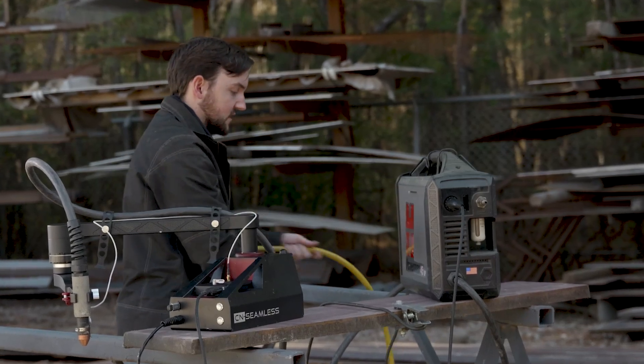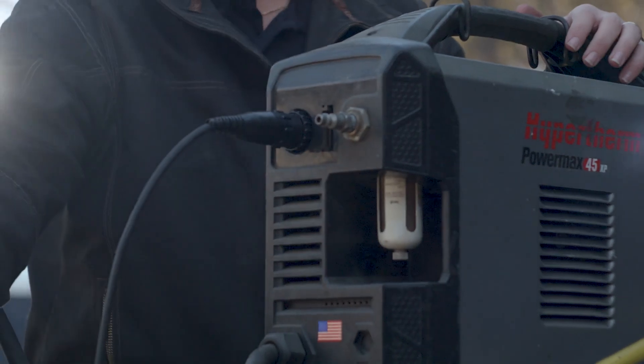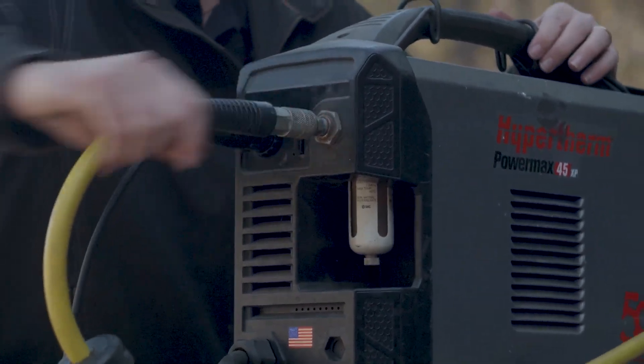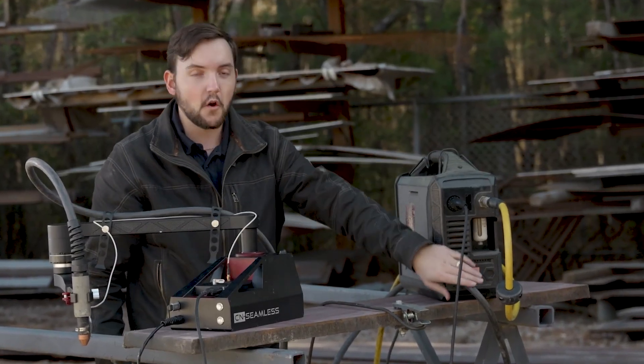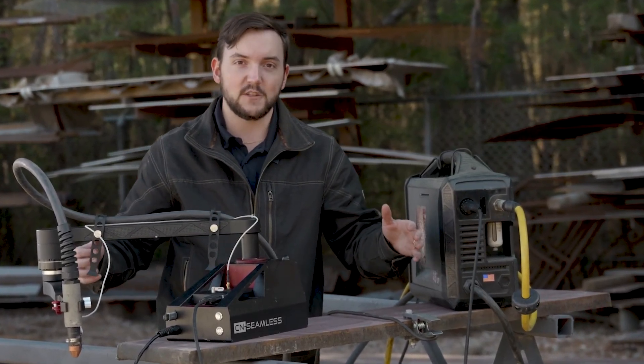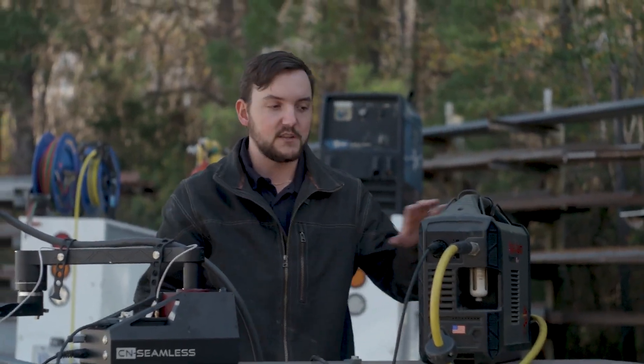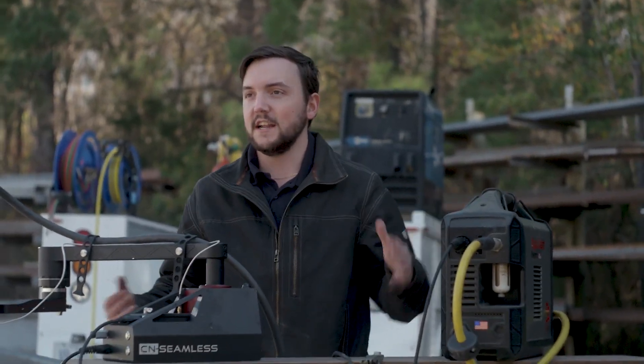Every plasma cutter requires some sort of air supply to operate effectively — you're going to want to connect that to the back of your machine. Finally, you're going to want to turn on your plasma cutter after connecting it to a 240 volt or whatever voltage power supply. Essentially you want to do this step last — you don't want to be plugging in cables and messing with all the outlets while this is turned on. That's just best practice.